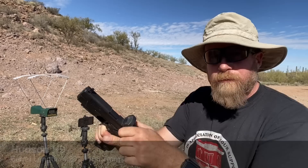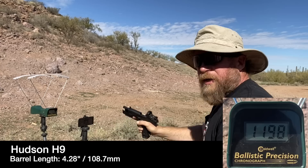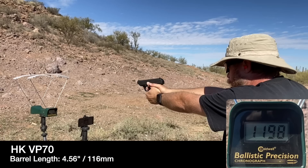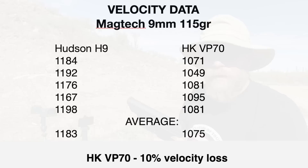Now we've got Magtech 115-grain brass-cased ammunition. Starting with the Hudson: 1184, 1192, 1176, 1167, 1198. Now the same ammunition through the VP70: 1078, 1071, 1049, 1081, 1095, 1081.